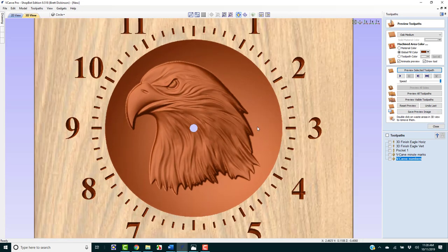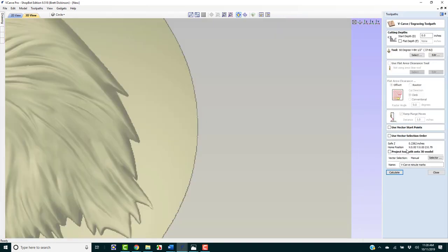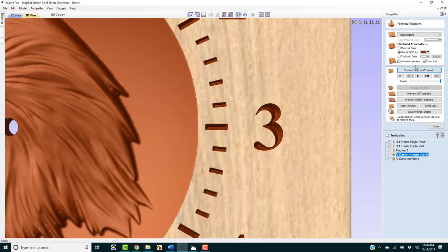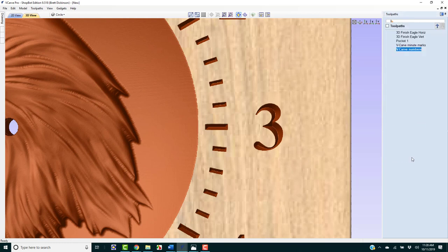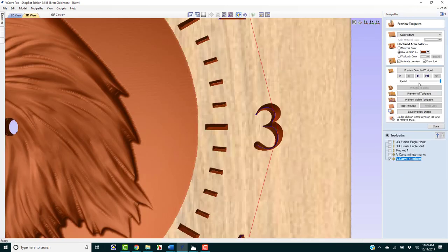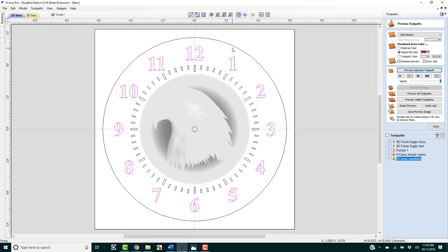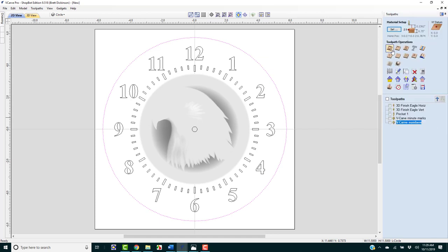If I wanted the marks and lettering to be a little bit deeper, I could add a start depth of 0.01 on the minute marks toolpath and calculate. Preview shows just a little bit more depth. I'll do the same on the numbers — add a 0.01 start depth, calculate, and preview. Just a little bit more — that looks better. F to fit everything into our screen.